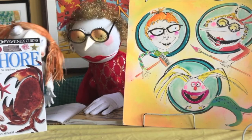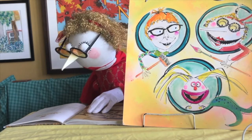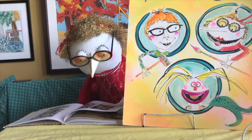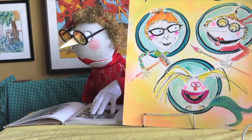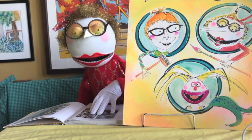Okay Lucy, off you go. Good luck. Mum! I found some things.